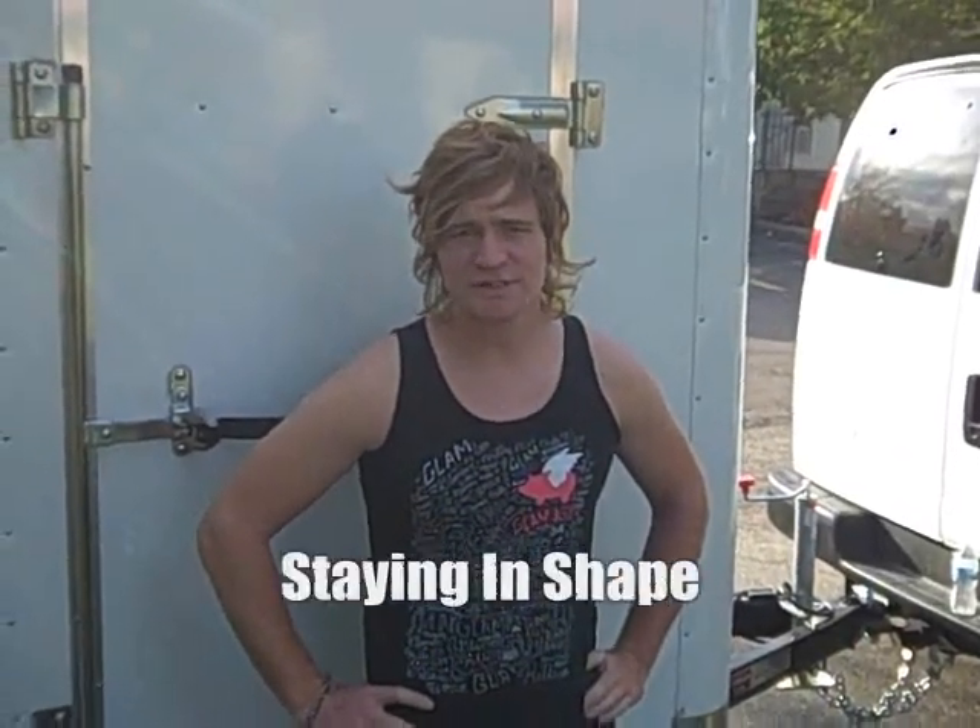This is Ryan Gose for Staying in Shape on the Road. My intentions are to show you various ways to combat lack of movement and poor diet on the road.